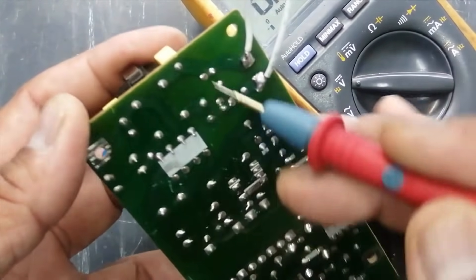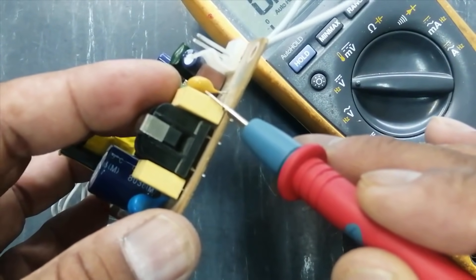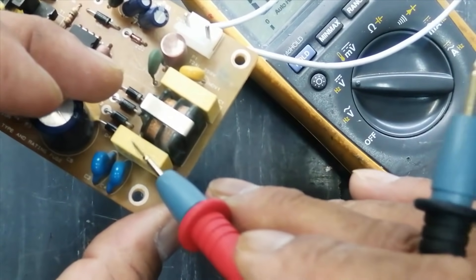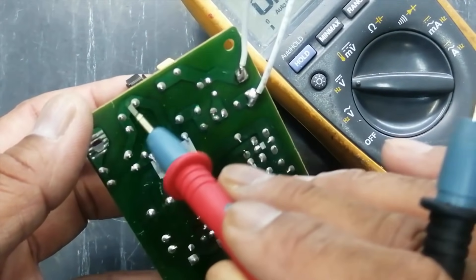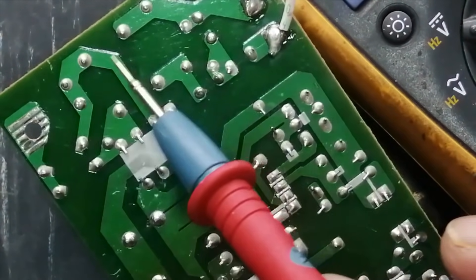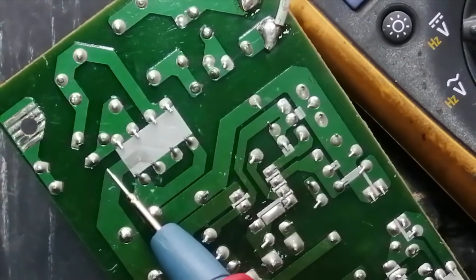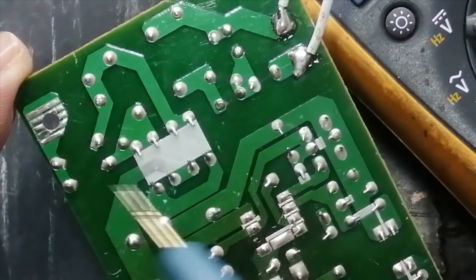Then we have a yellow capacitor, then a dual line filter, then another capacitor. This section is for noise removal and prevention of electromagnetic induction. After that, we have two capacitors for common mode noise removal, so both common mode and differential mode noises are removed.